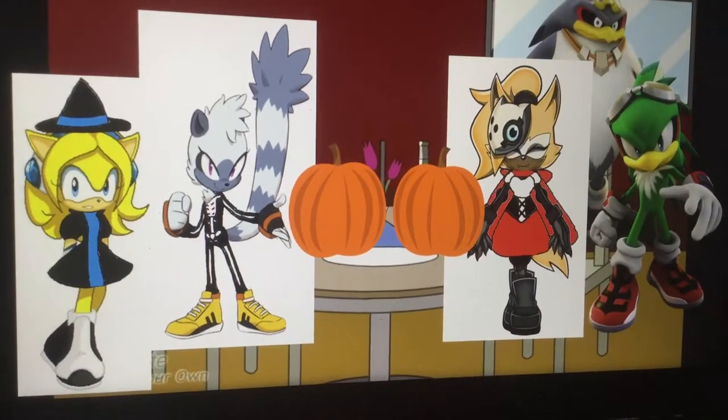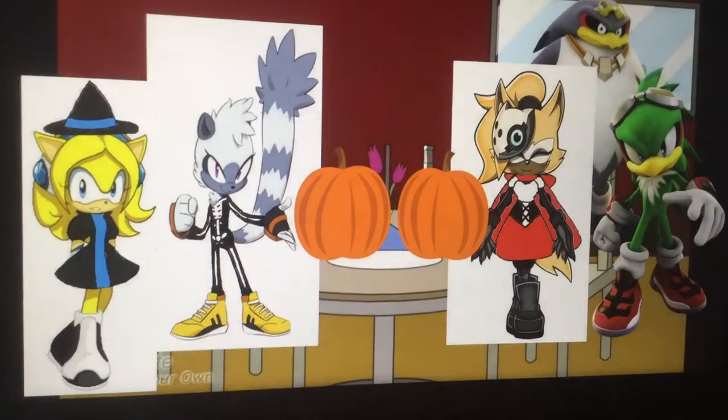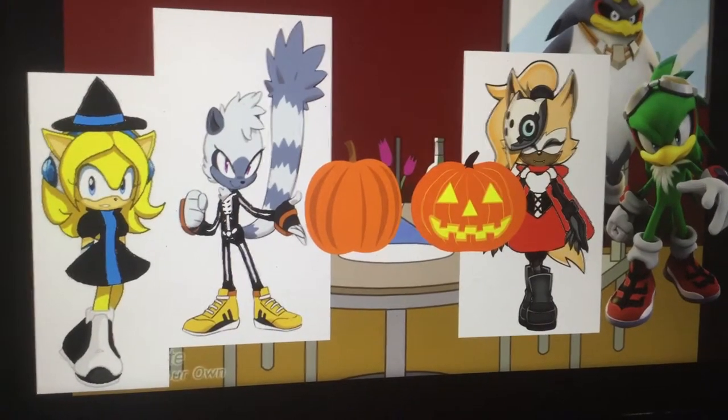First, shape the eyes like this. Next, shape the nose like this. And finally, shape the mouth like this. And that's how it's done.